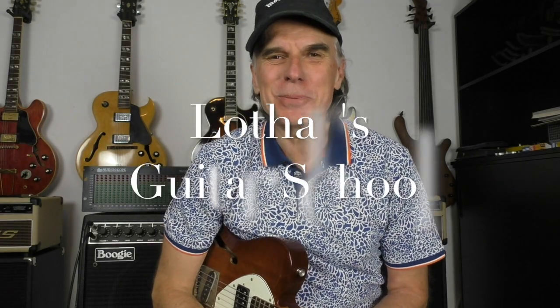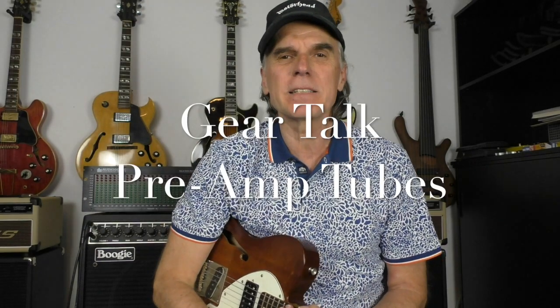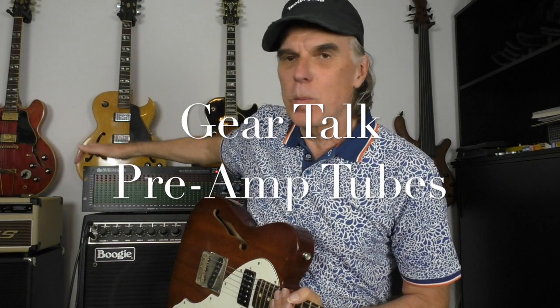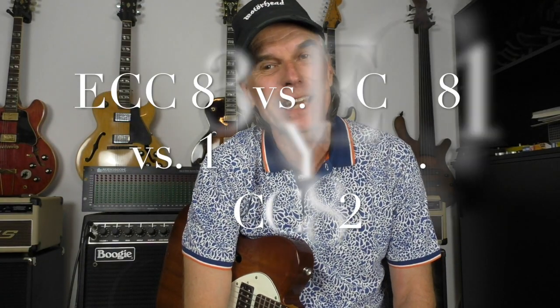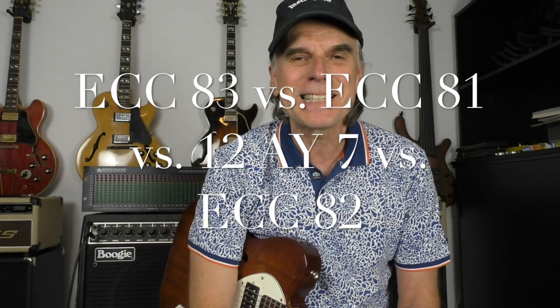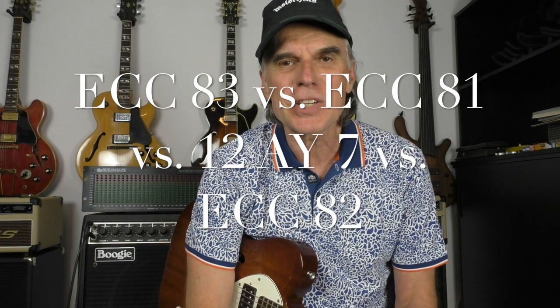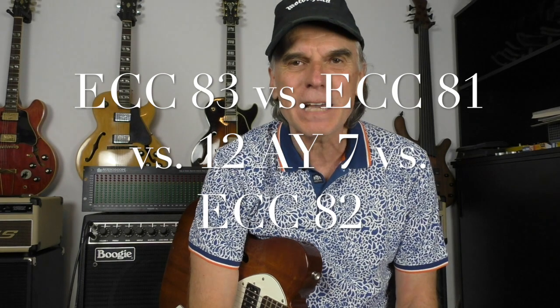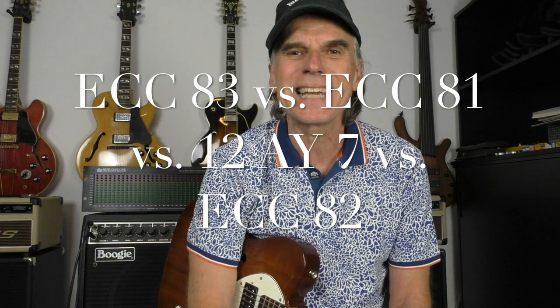Welcome to Lothar's Guitar School — today it's gear talk time again. We'll talk about a comparison of preamp tubes with my Boogie amp. We'll cover the original 12AX7, which is an ECC83, plus an ECC81 which has 60% of the amplification, a 12AY7 which has 44% of the amplification, and a fourth one, the ECC82, which has only 17%.